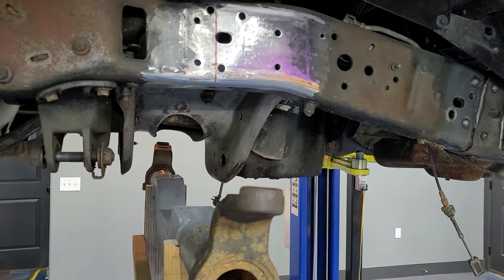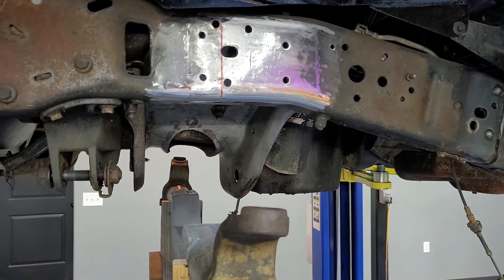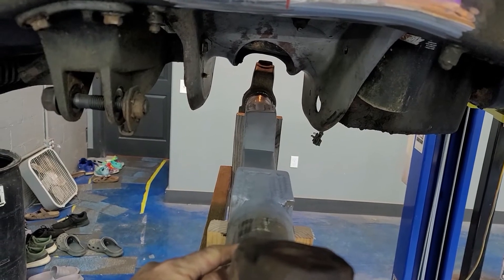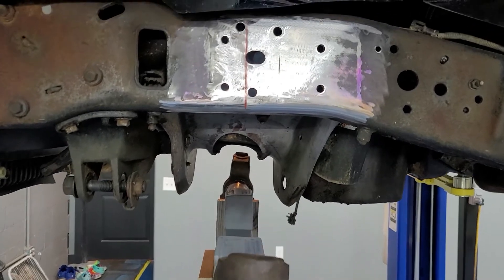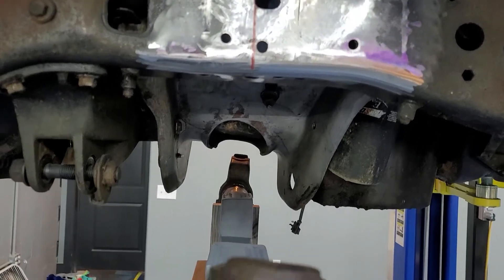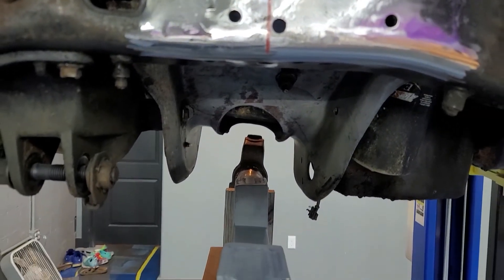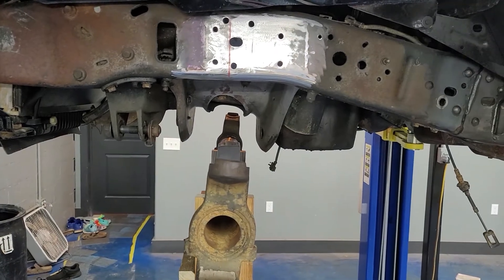With the axle set sitting in here, once I clean the other side up I'm going to put a piece of string down that red line - I'll tape it up and tie a nut on the end of it. That way it will locate exactly where the center line of my axle needs to be. Then I'll draw a line and mark my center line on my axle so I can locate it side to side and have the axle centered in the truck.